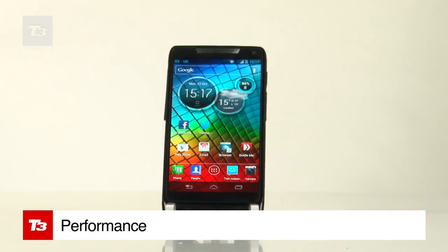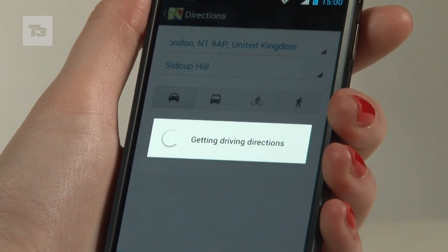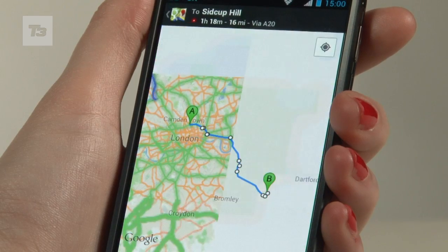It's a single-core Intel 2GHz chip rather than quad-core, but is far from sluggish, more than holding its own against similar priced smartphones.